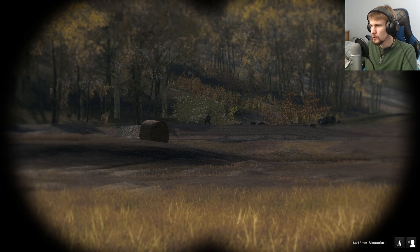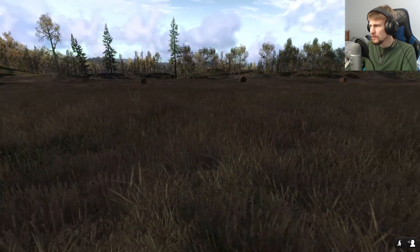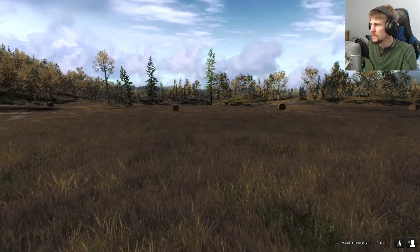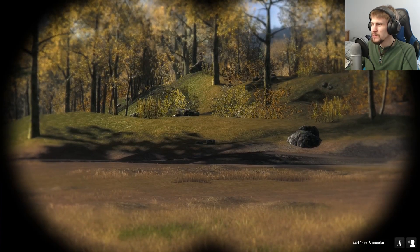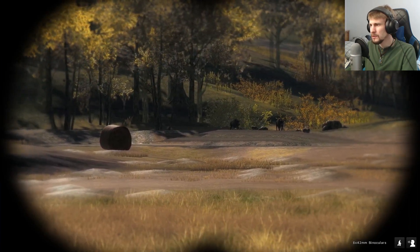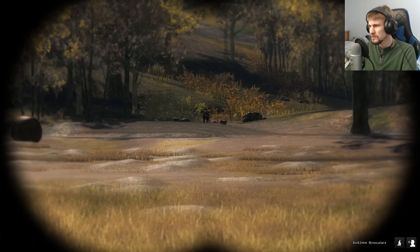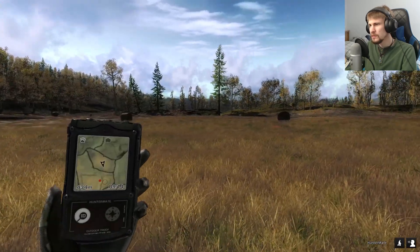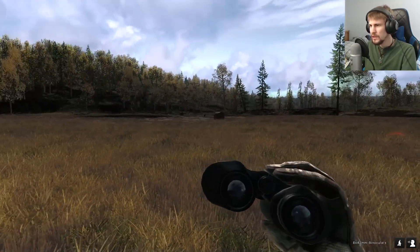Okay, so we do have some wild boar. I don't think I really want to go after any of those guys. Yeah, so it's this next field over. I keep the binoculars bound on the fourth key, so I'll always be selecting that when I'm just trying to get the regular binoculars. I'm hoping if I stay low I can sneak by these ones - I don't think they'll cause me any problems, but I also never know for sure.